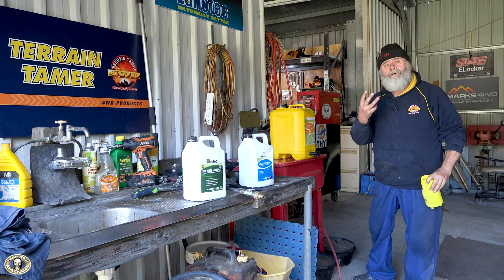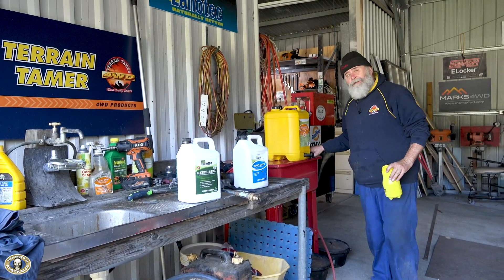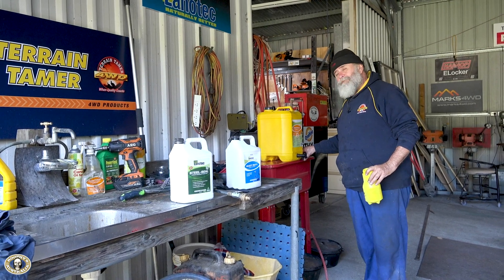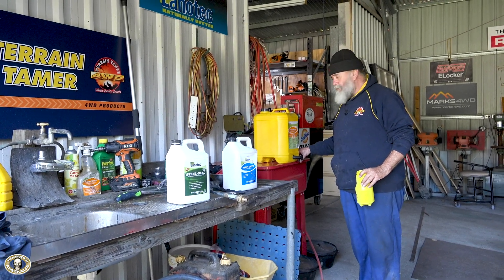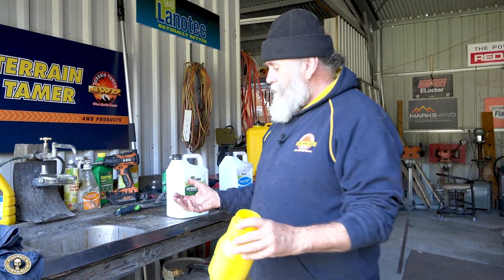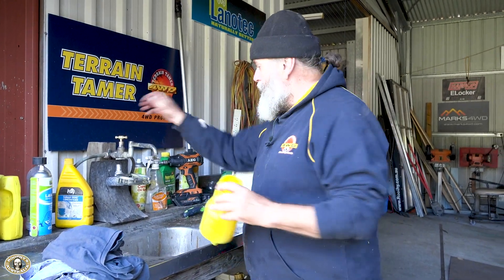My parts washer is full of Citra Force too. It was a big job — it took two and a bit drums — but at the end of the day it means I can wash parts with bare hands, don't have to worry about anything, and it just comes up with a beautiful clean finish.